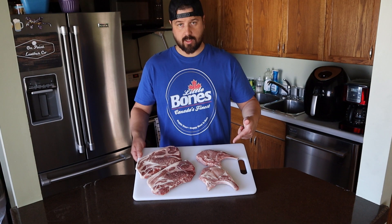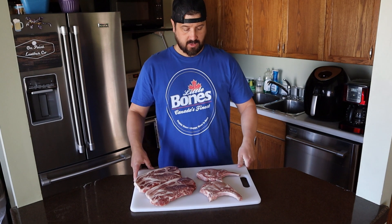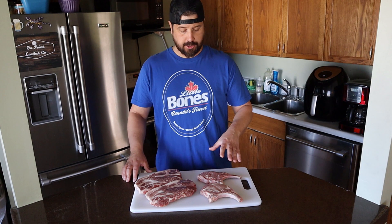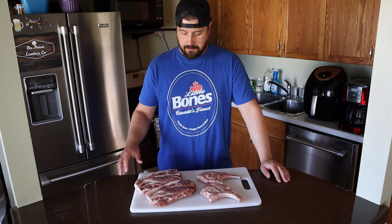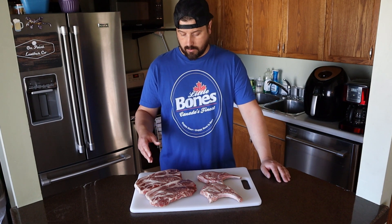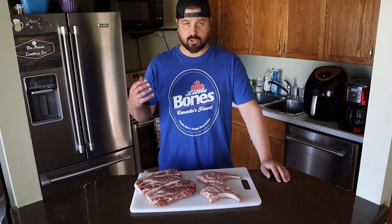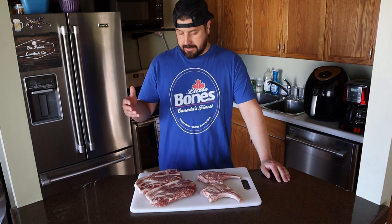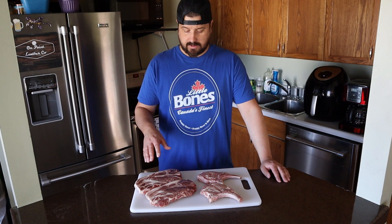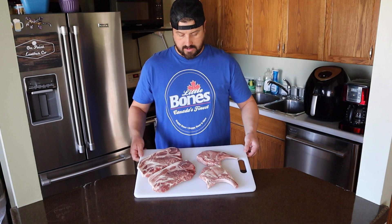We got our bone-in pork chops and our bone-in pork steaks. The pork chops come from the loin area — they're a little more tender and they won't cook quite as long on the grill. The pork steaks, blade steaks, butt steaks, whatever you want to call them, they're a little tougher. They come from the shoulder, the same area you get your pulled pork from. I like to grill those a little slower, more indirect, and take them up a little higher in internal temp.